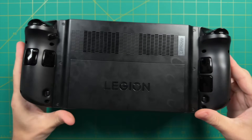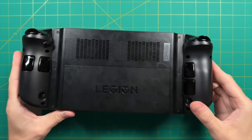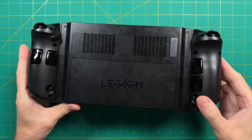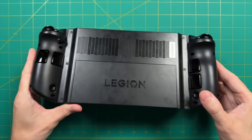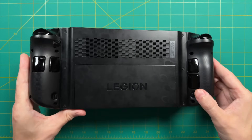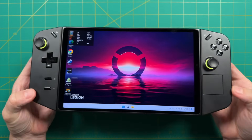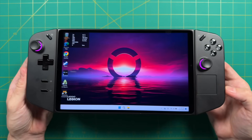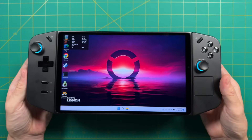Another thing I didn't expect but found got worse over time is how smudgy this device is. You can see on the back — I haven't wiped it in about three days and it's really smudgy. This may not bother you at all, but for me it makes the device look cheap and a little greasy overall. This is not a problem in other high-end handhelds like the Steam Deck or the ROG Ally. The front also gets smudgy but not quite as much as the back. If you don't have a microfiber cloth already, I'd recommend investing in one.